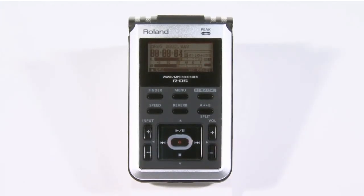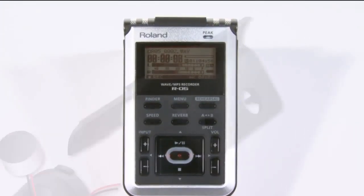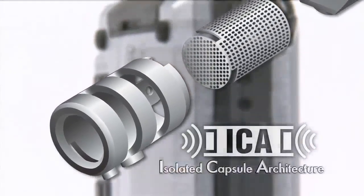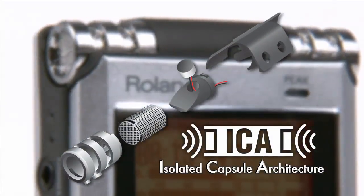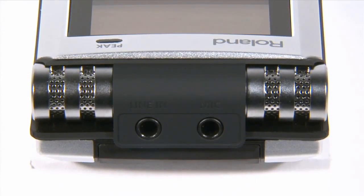The built-in microphone is based on Roland's proprietary Isolated Capsule Architecture technology, or ICA, to capture all sounds accurately. The R05 features omnidirectional condenser mics that are better at capturing ultra-lows in all their reality compared to typical unidirectional mics.